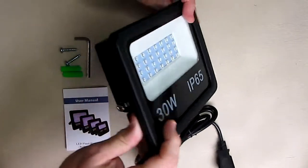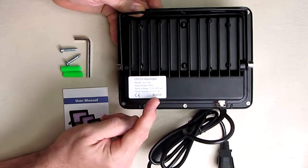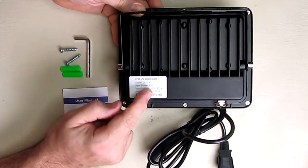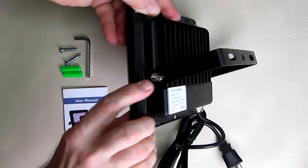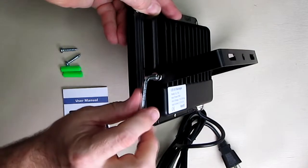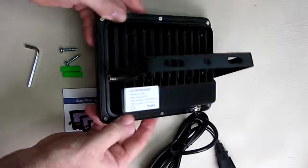Looking at the back, here is the label showing it's ROHS compliant and CE compliant with the wattage and power information. There's a nice bracket with hex screws that allows you to use the tool to tighten and loosen it once you establish the proper angle you want.